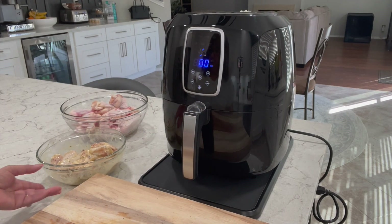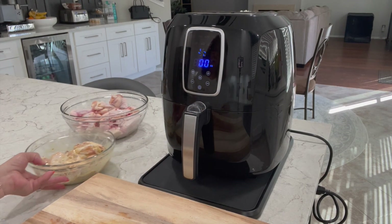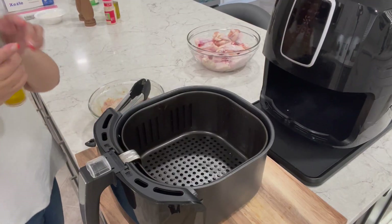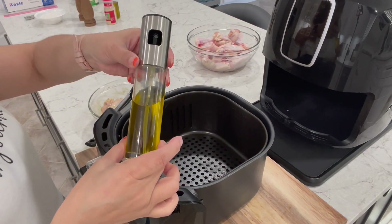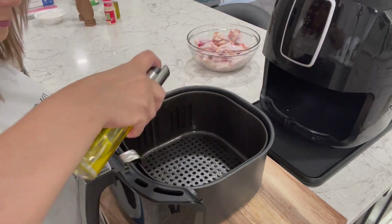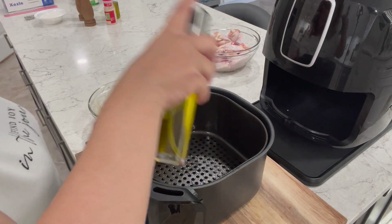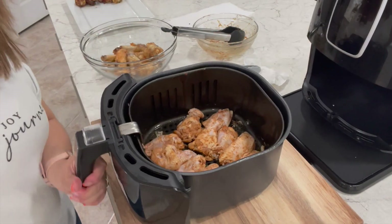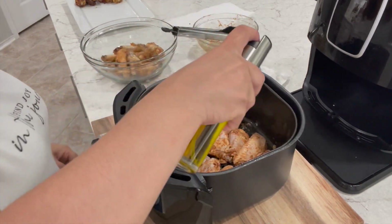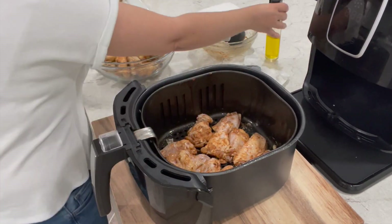I have preheated my air fryer by letting it run empty at 400 degrees for six minutes. To help with sticking, I like to spray a little bit of olive oil to my basket before adding my wings. I'll go ahead and post the link to my spritzer in the description below — I love it because it never clogs up on me. Add your wings, making sure you don't overcrowd them, then I like to hit them with a little bit more olive oil.